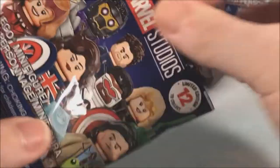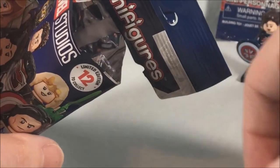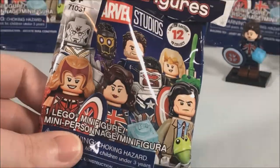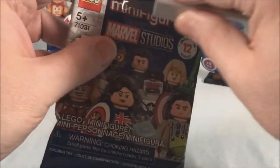The third bag — looks like an extra Captain Carter, which is a bit of a bummer. Of all the ones to get duplicates of, I already have the full LEGO set with her so that stings a little. But you're bound to get some duplicates. We'll put that one off to the side and move into the next bag.